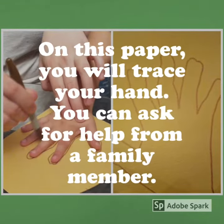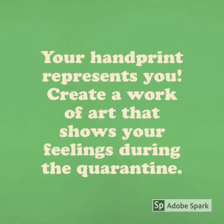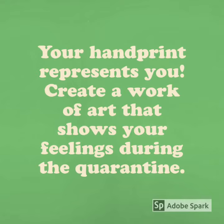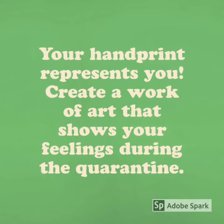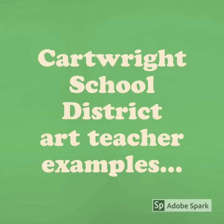On this paper you'll trace your hand. You can ask for help from a family member. Your handprint represents you. Create a work of art that shows your feelings during the quarantine.